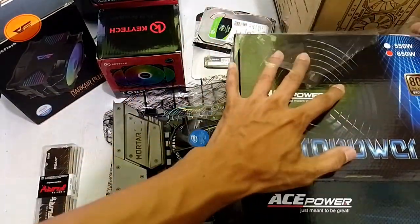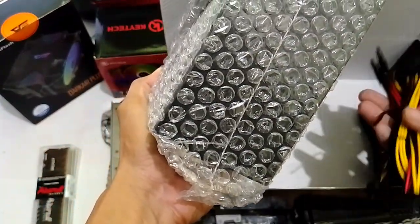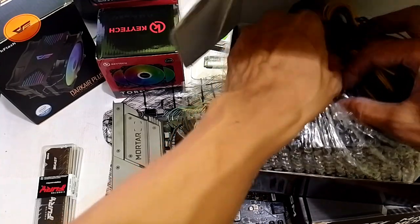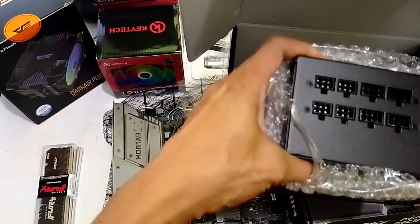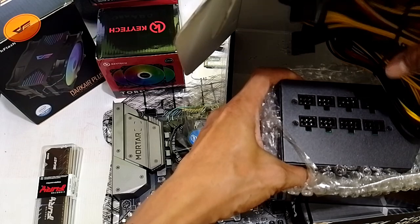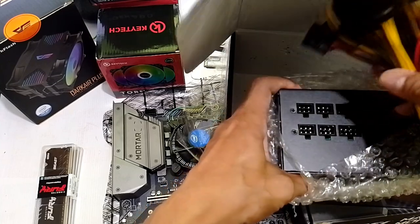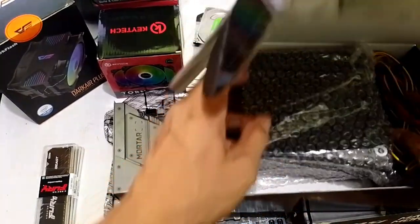Buksan lang natin. So this is it — semi-modular. Kung ano lang yung kailangan nating connectors, yun lang ang ating ilalagay. To avoid overcrowding ng cables — yung kailangan lang natin, yun lang isasaksak natin. Yes, there are black, red, and yellow wires there, but we can always use extension cables na braided. So in the future, it's okay — ang mahalaga, 650 watts siya, legit siya, certified siya, and maganda siya for aesthetics. So, Ace Power from Frontier Technology.